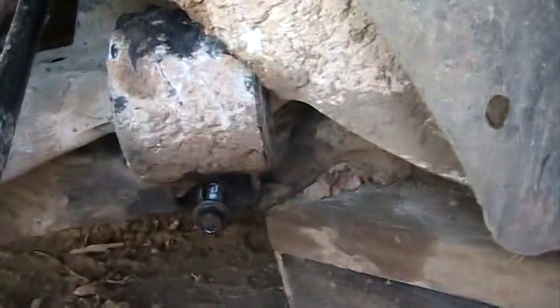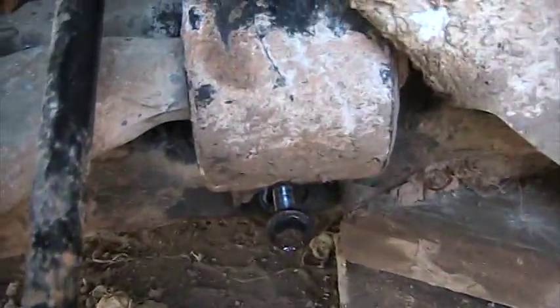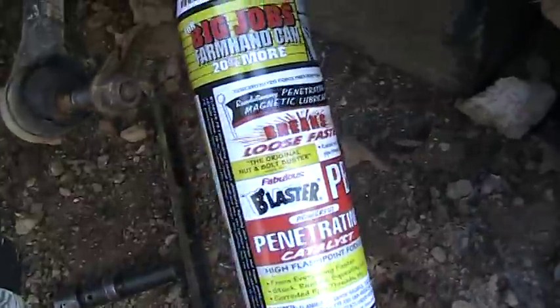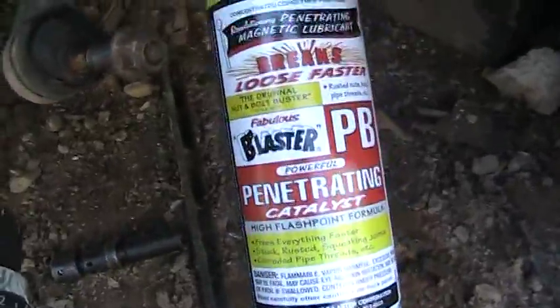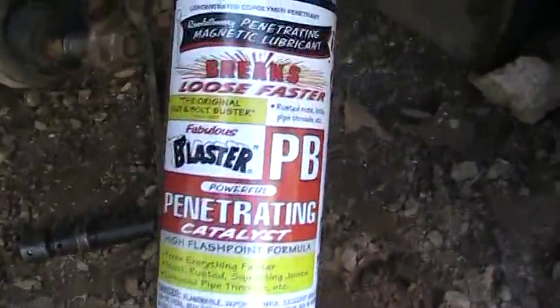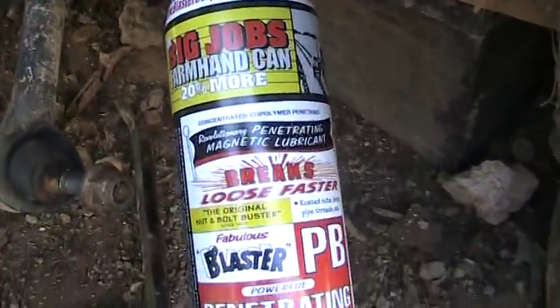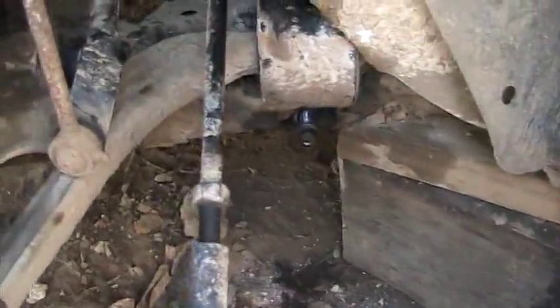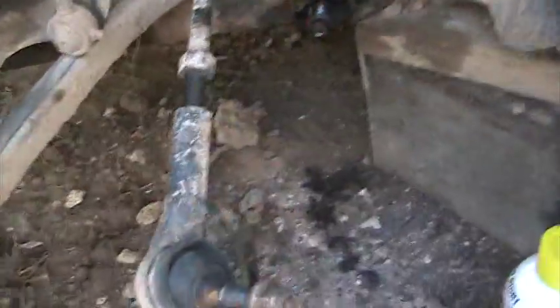I can't really show you how bad the ball joint is — it's gone. But we were having a problem with these bolts, they were sticking pretty bad, so I just sprayed them with some penetrating spray — it goes by a bunch of names. Let me pull some of the support and I'll show you a little bit more.